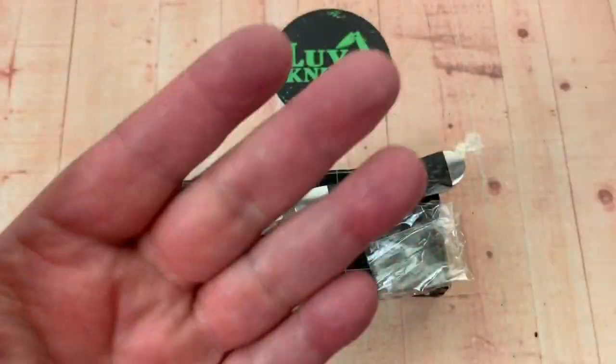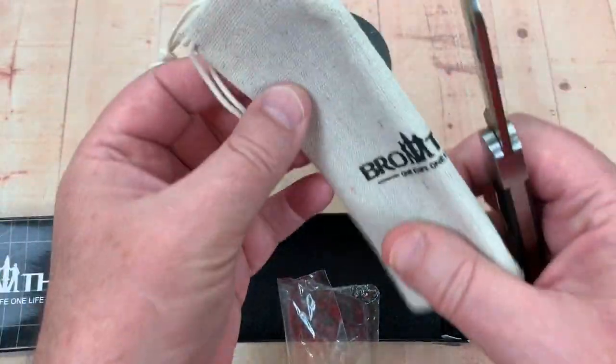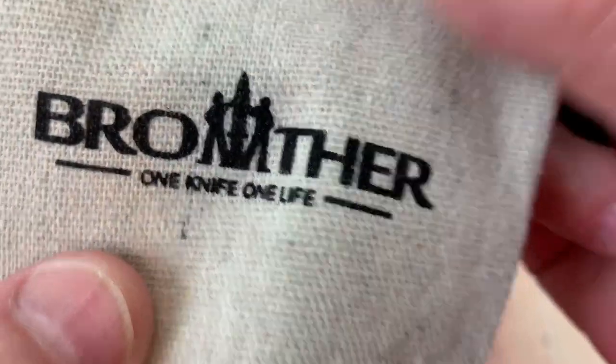Cheapest chips. I was impressed when I got this knife. Check this out — I'll get you a drawstring bag. One knife.